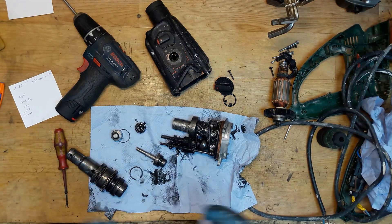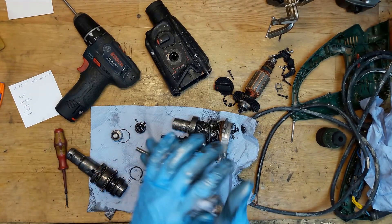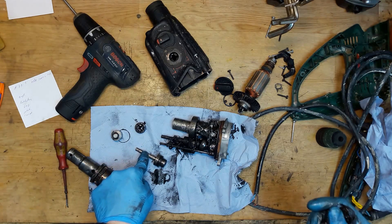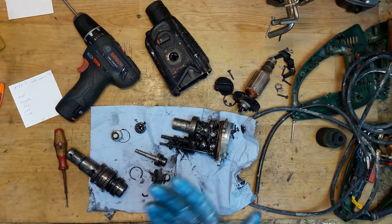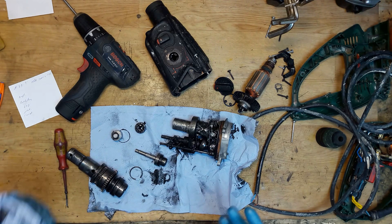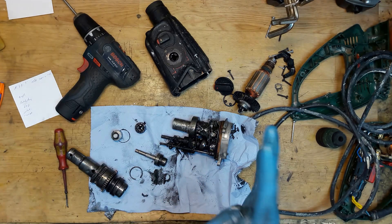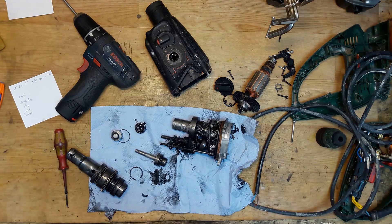So we need: new carbon brushes, a new socket plug for the wire/cord, a ball bearing, the hammer, and o-rings. Thank you for watching. This was the Bosch non-professional hammer drill — as we can see, it's made really not bad, so I think it's worth it to repair. I'll be back with the repair video. Thank you for watching, please subscribe, thumbs up, and see you in my next video — bye!